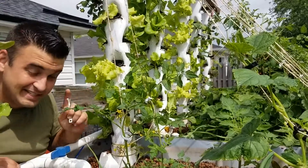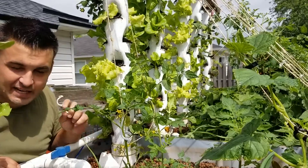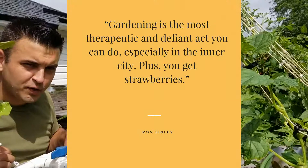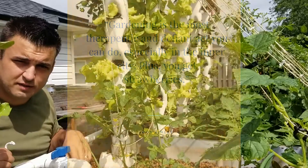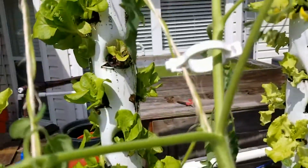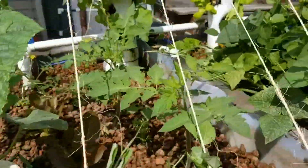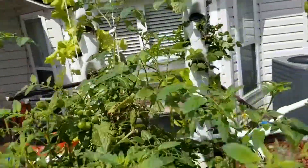I've got a video recommendation — you should check out the TED Talk with Ron Finley. He has a quote I really like, and I'm probably going to butcher it, but it's something like: growing your own food or garden is the most defiant act you can do. Plus you get strawberries. I'm sure veteran growers watching this know all about these trellis clips, but they were new to me — I think they're just the coolest thing. Let me know what you guys think.